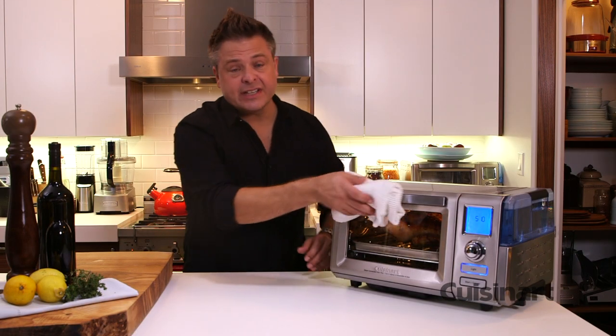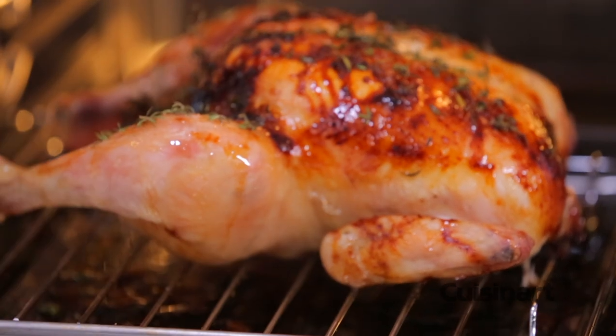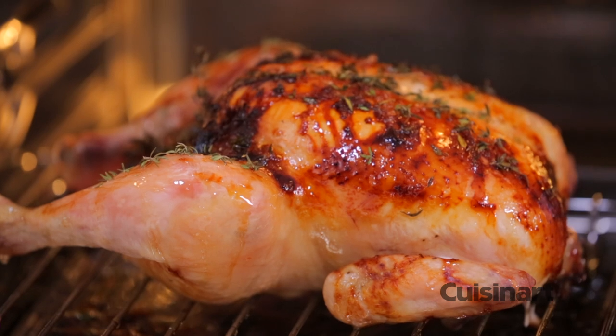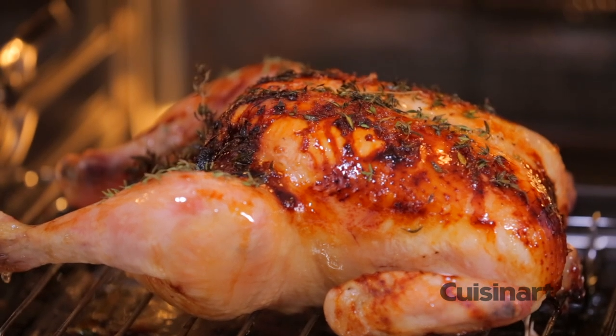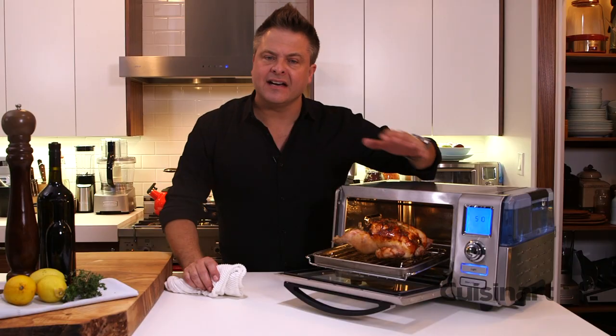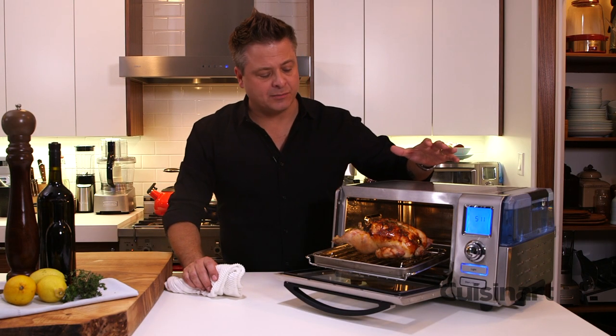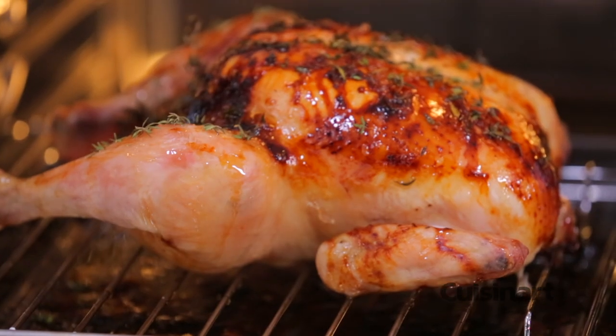After an hour my chicken is done to perfection. Nicely glazed on the outside — I took some time and drizzled a bit more honey — but it's crispy on the outside, moist on the inside, and that's the benefit of the convection bake, the access to steam and frankly just the amount of power that's available to you. I cannot wait to take this to the table.